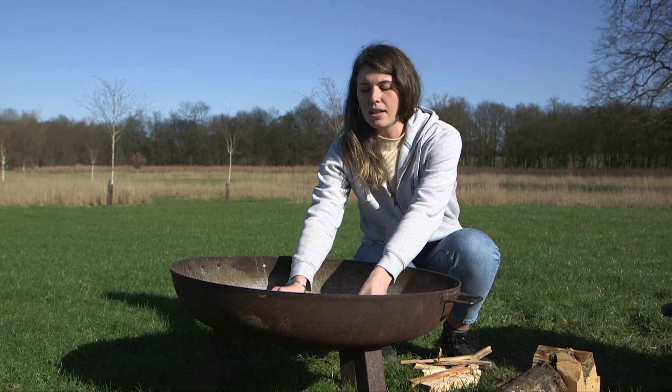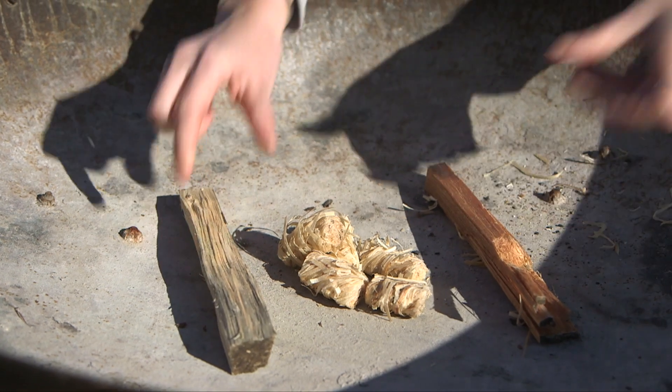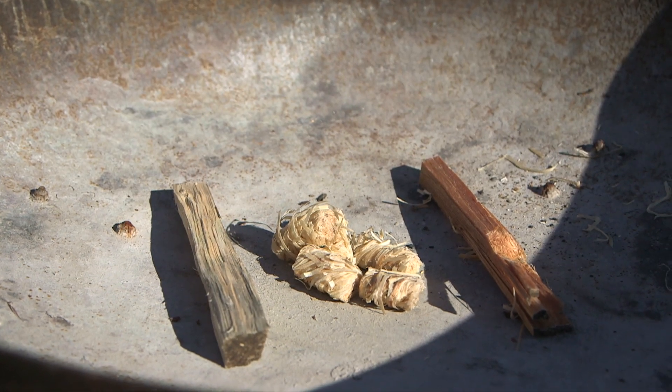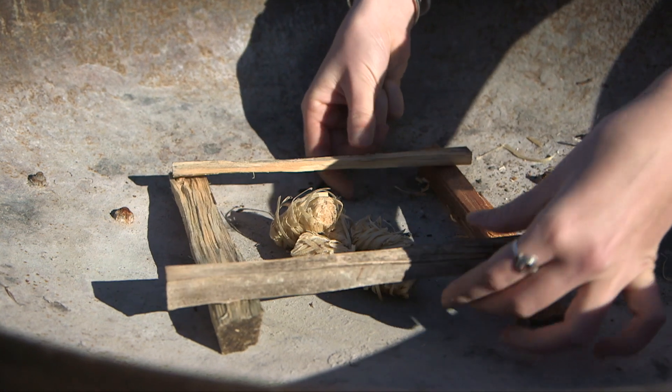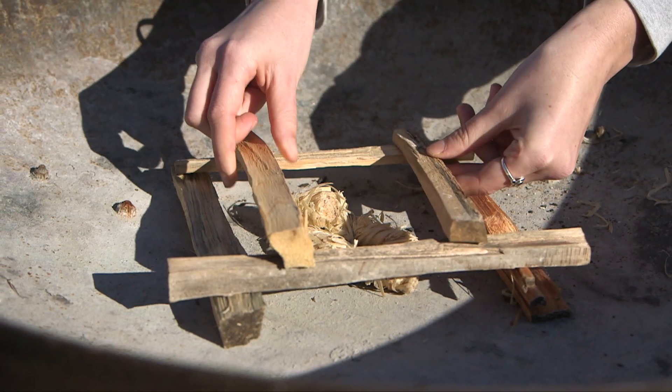What we recommend doing is building a grid and layering it up. You start off with two pieces facing one way, then create a little grid with two more on top. Take another two and put them slightly closer in.